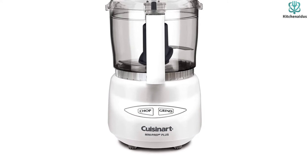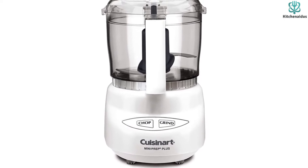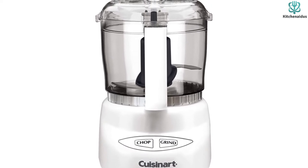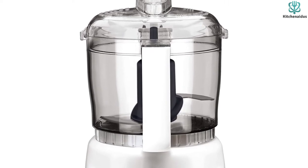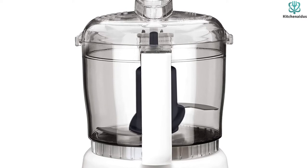The bowl holds 3 cups, enough for a batch of salsa or onions for a recipe. The bowl, blade, and lid are dishwasher safe for easy cleaning, and a small spatula is included.